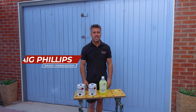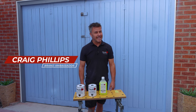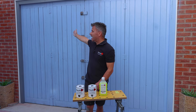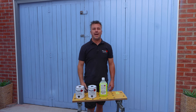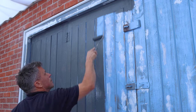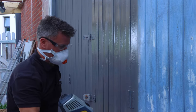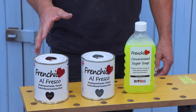Hello and welcome to another French Chic Top Tip video. I'm Craig Phillips, their brand ambassador. In this video I'm going to show you how to prepare and paint a wooden garage door and frame so it lasts, using three different methods: the trusty paintbrush, a small radiator roller, and a handheld paint spray. The products I'll be using are French Chic's Alfresco inside-outside range.